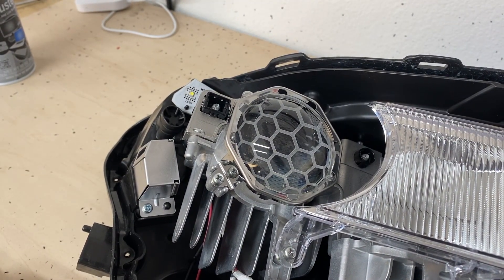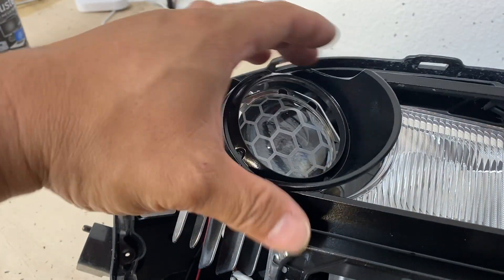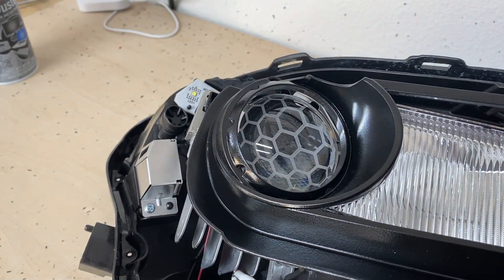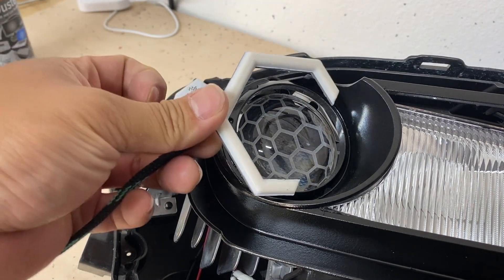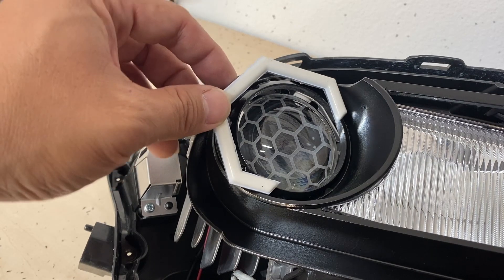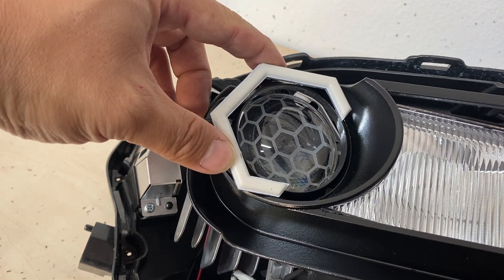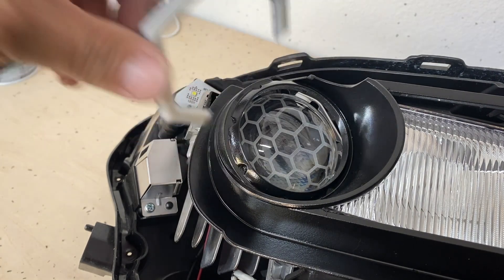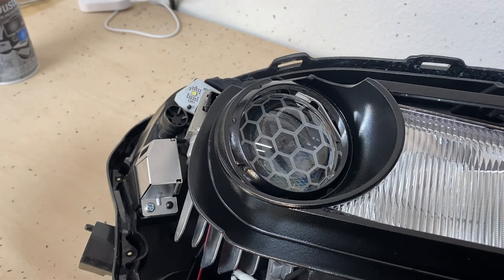The next step, after we've done this part, is to reinstall everything here. Then we're going to look at the Profile Prism Hex Halos — they're a little different from the ones we've done before, and they're going to sit around here somewhere. We haven't figured out exactly where we're going to position them yet, but they're going to add a unique look to the STI lights. Let's figure out where we're drilling and how we're fastening it down, and we'll be back.